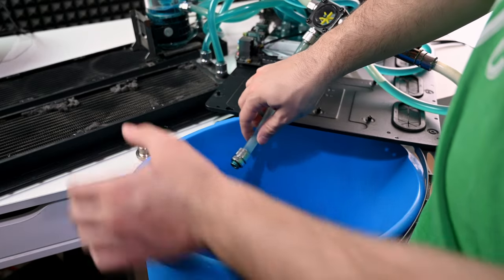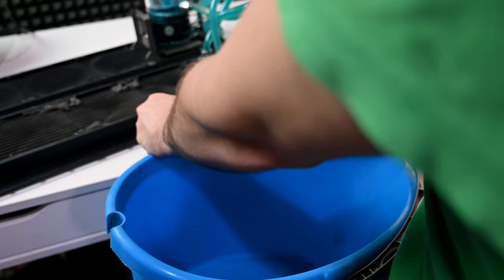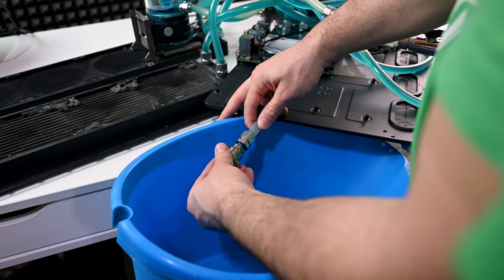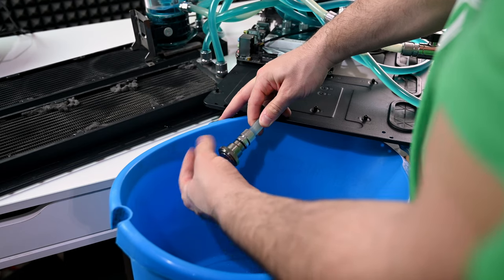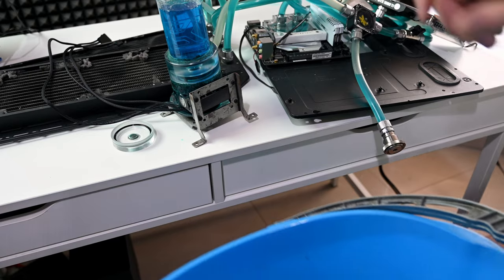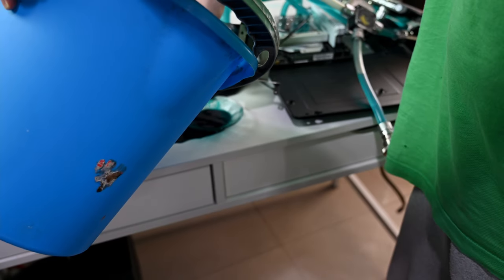It's a Mini-ITX system in a massive case from Thermaltake. Not sure what happened there — if you're gonna have that huge case, at least go for an ATX motherboard.